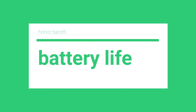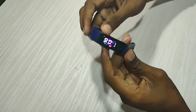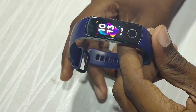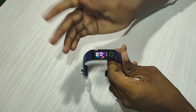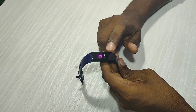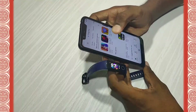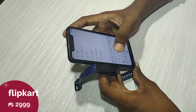Next, we have battery life. With all features, Huawei Health app, and Bluetooth connected, you get 7 to 9 days. With limited features, battery life extends to 10 to 14 days. The band is very decent, and the price is 2400 — I will put a link in the description.